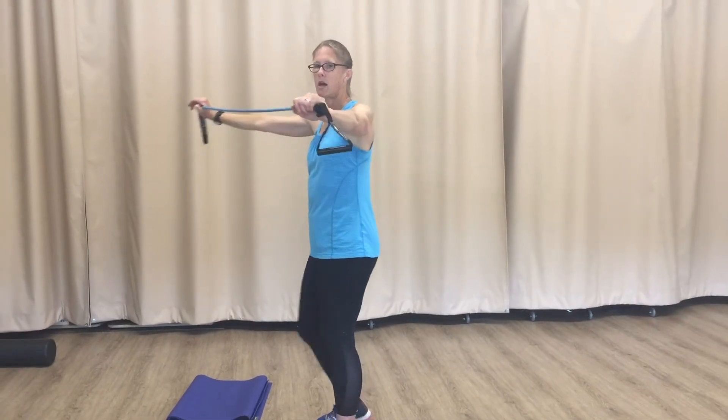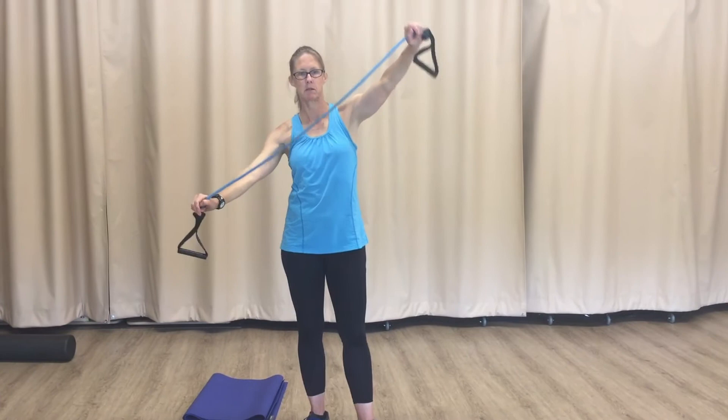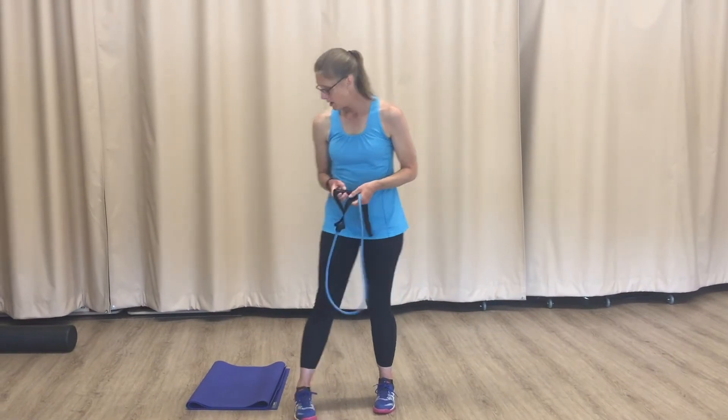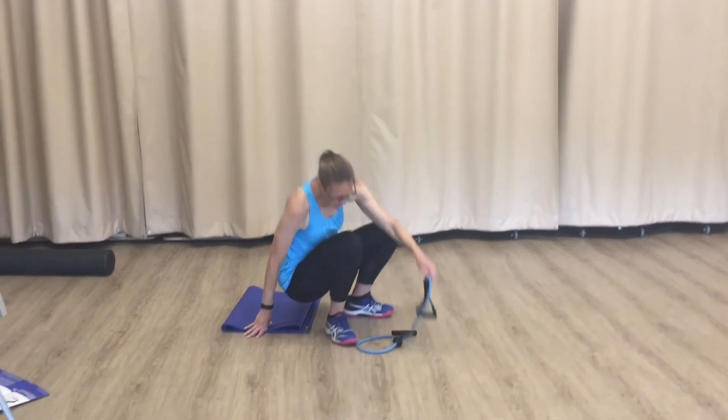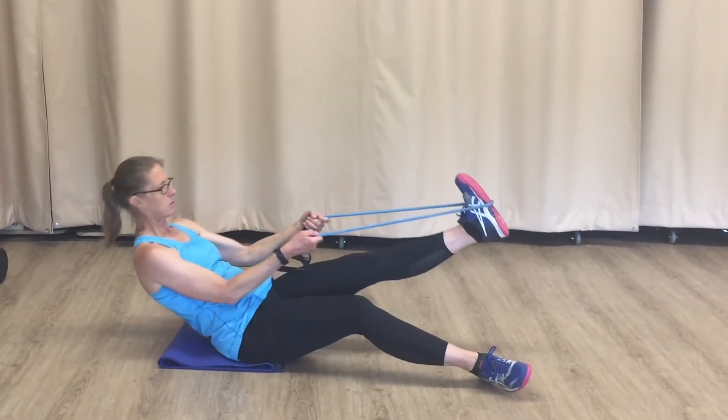Remember to really push back your shoulder blades. It's a great exercise for shoulders and for your upper back muscles. The second exercise I love to do, especially after a run, is laying on your back. It really stretches out my hamstrings and my glutes.